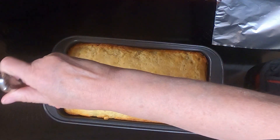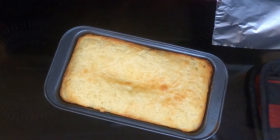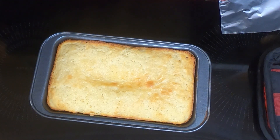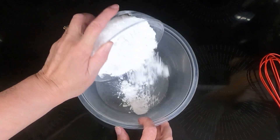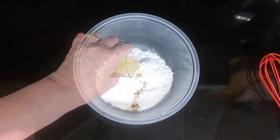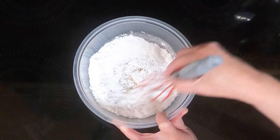Now with the glaze, if you want a runny glaze, make it up and pour it on the bread while it's still warm — not hot, but warm. Or if you want a thicker glaze, which is what I'm going to do, make sure it is completely cool. To make the glaze, take a small bowl, dump in the one cup of powdered sugar, the one teaspoon of vanilla, and the two tablespoons of the pineapple juice that was reserved. If you need more, you still have some left over from the can. Mix it until thoroughly combined.